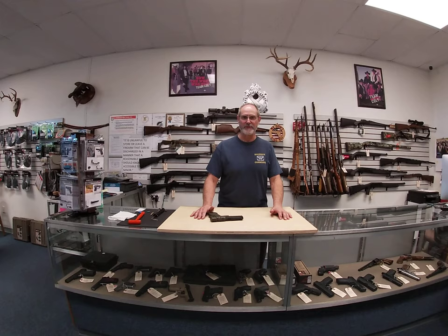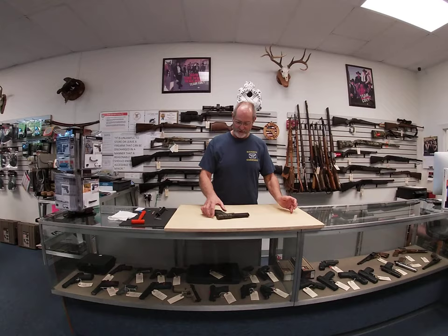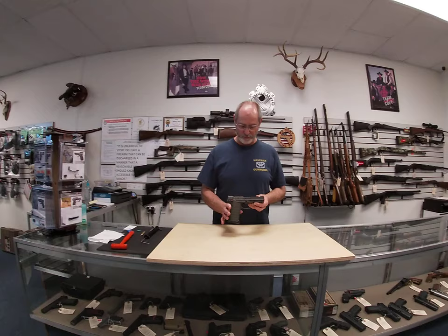Hey folks, welcome to Maverick Gunworks. I'm going to give you a little overview of something we don't see a whole lot of. It's the fairly new Kel-Tec PMR-30. It's a super lightweight gun that shoots .22 Magnum rimfire cartridges.